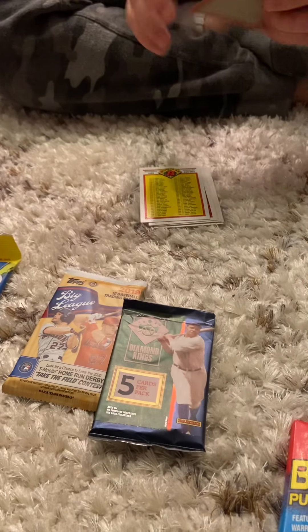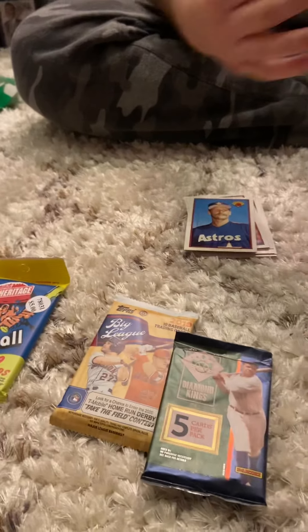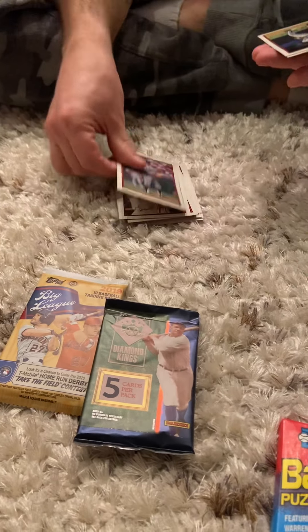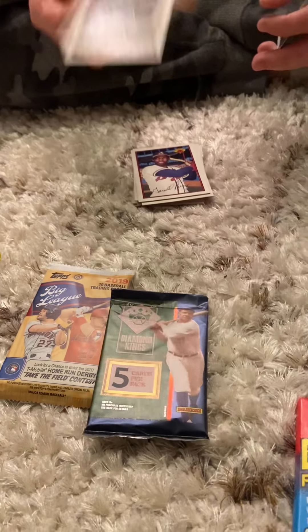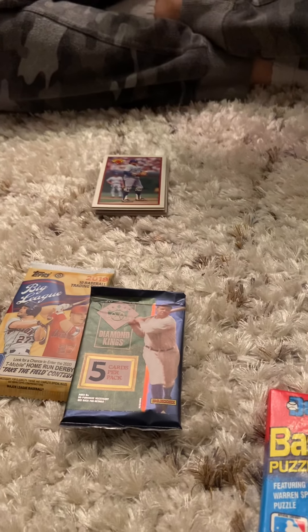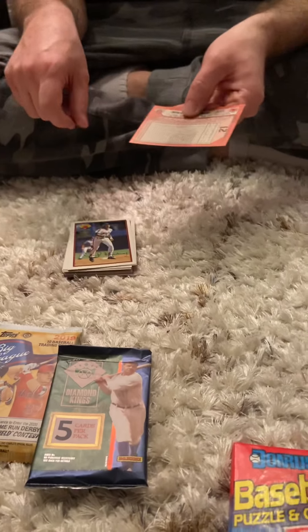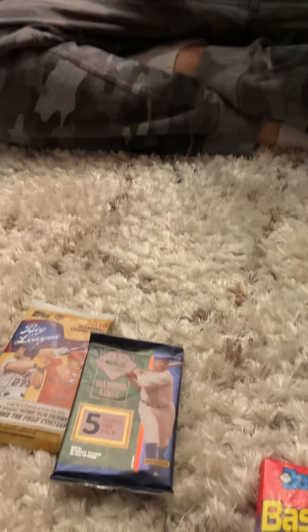Jim Clancy, Larry Anderson, Jim Presley, Gerald Perry, Fernando Valenzuela — oh, my baseball glove actually still has his name in it. Daryl Strawberry, oh that's a nice one! And Mike Bodiker with a stain from the gum right on the back, which is great. Nothing too exciting in that pack.